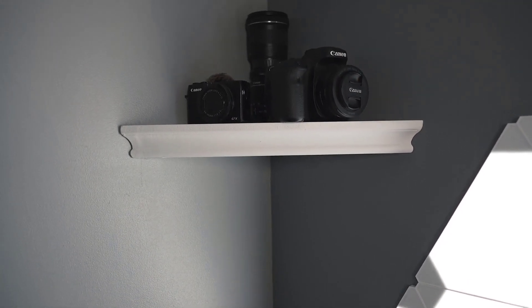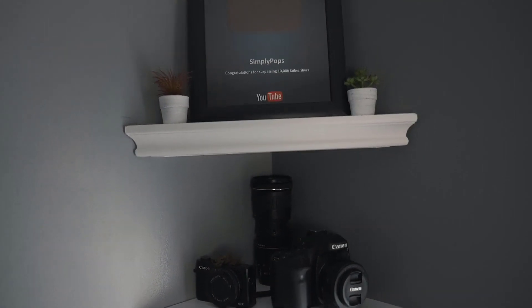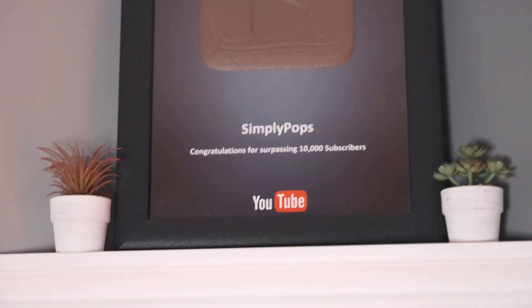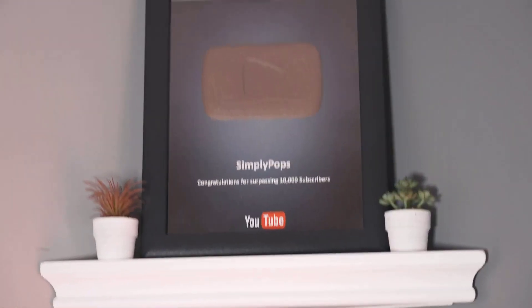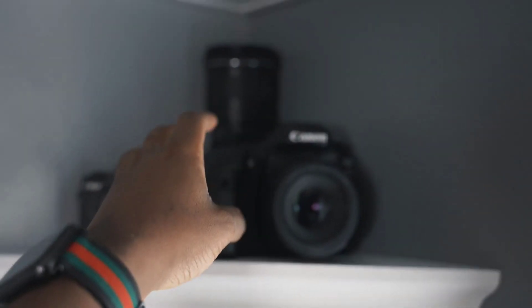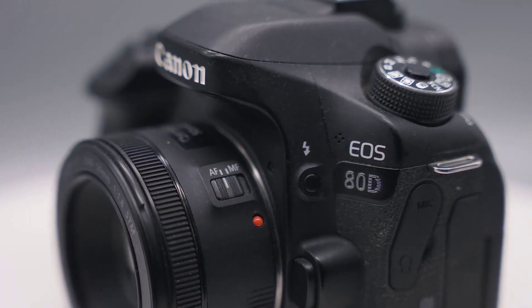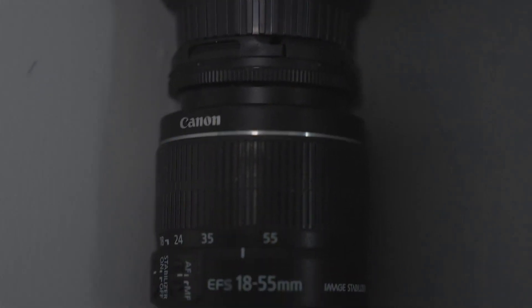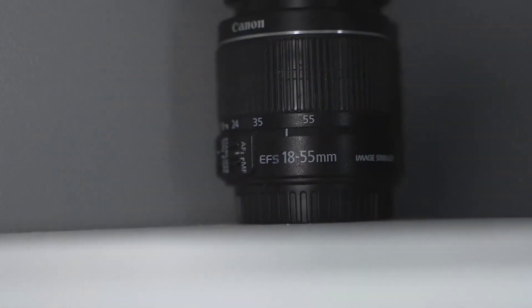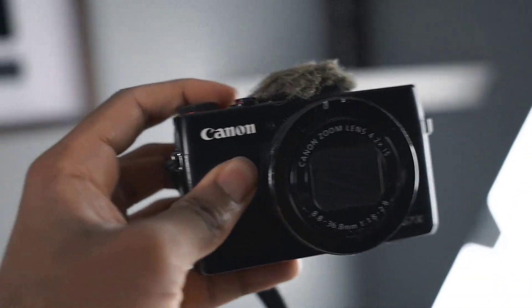I have corner shelves installed from Amazon. The top shelf showcases my 10,000 subscriber YouTube play button, alongside two small IKEA plants. On the bottom I have my camera gear — my 80D with the 50mm lens, the 10-18mm, and the 18-55mm — as well as my Canon G7X, which was my very first camera ever. A lot has changed.